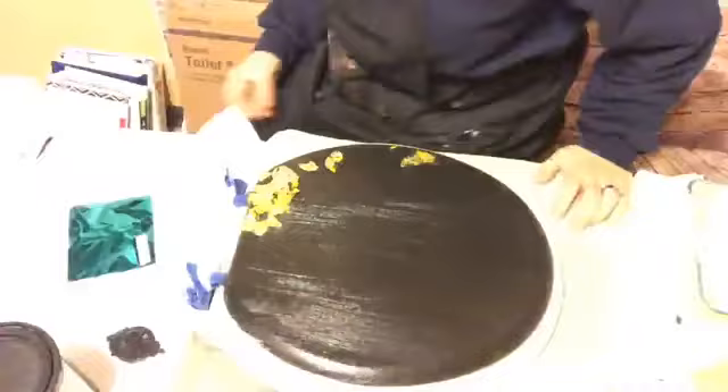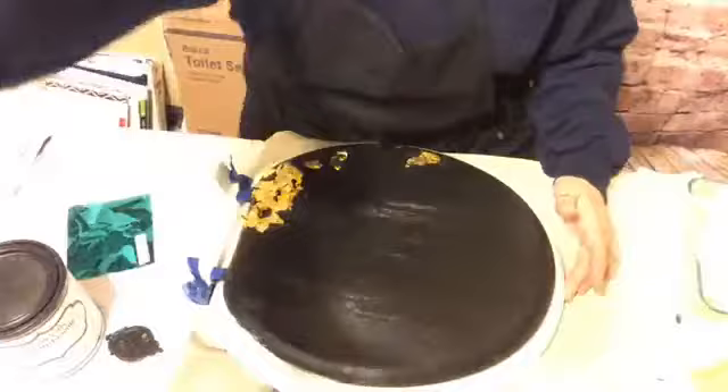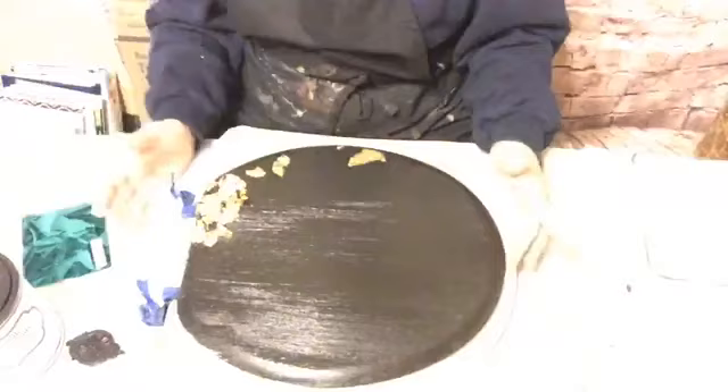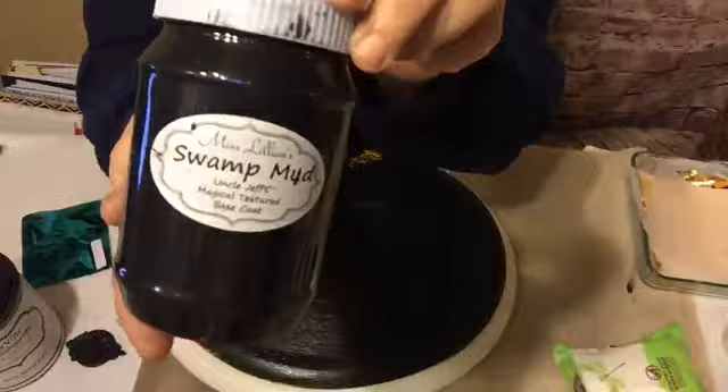Y'all probably saw the post that Jennifer Ferguson did a while back — I posted it this morning — where she was applying the foil. This is what I've got on here, but first to prep it I used Miss Lillian's Swamp Mud in black. I've really got a bad glare, I'm sorry about that, but I put two coats of that on — I put it on the front and the underside and let that dry.